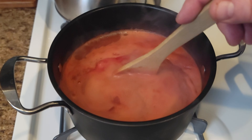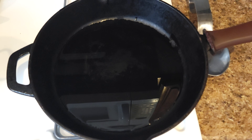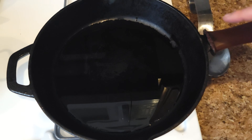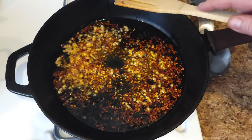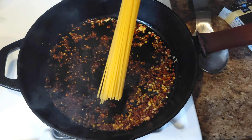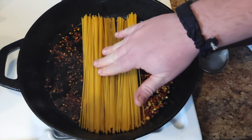Once your sauce comes up to a simmer, we're gonna turn the heat all the way down just to keep it warm. Then use a cast iron pan, or you could use a heavy bottom steel pan, but it's gotta be something wide enough that you can lay in spaghetti and it will sit at the bottom. To this, we have a few glugs of olive oil. Then we're gonna add two teaspoons of chili flakes and a little bit of minced garlic. We're gonna stir this around. Then we wanna lay in our raw spaghetti. Allegedly, you want it all kind of facing the same way, so we'll see what we can do here.